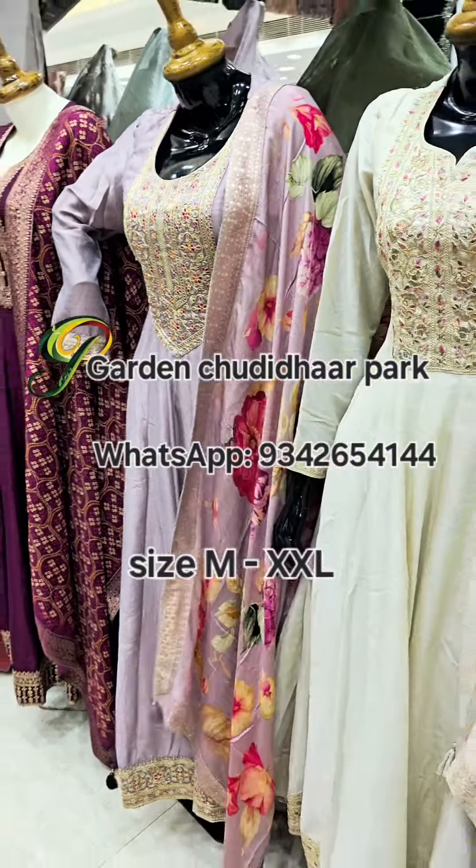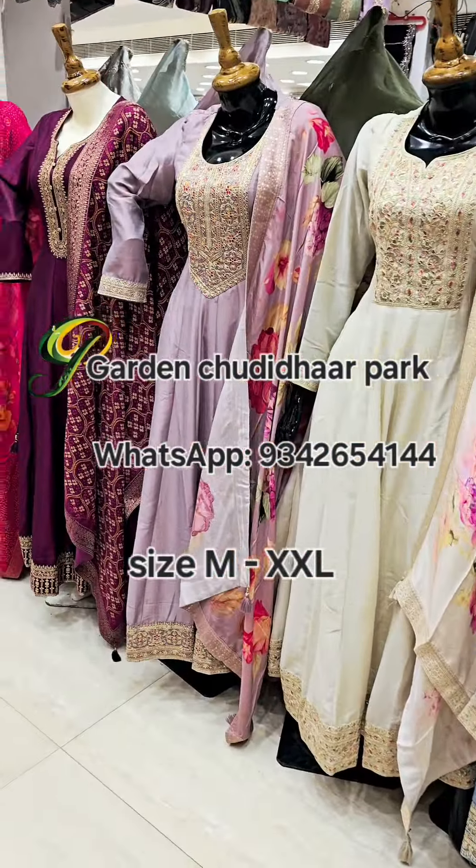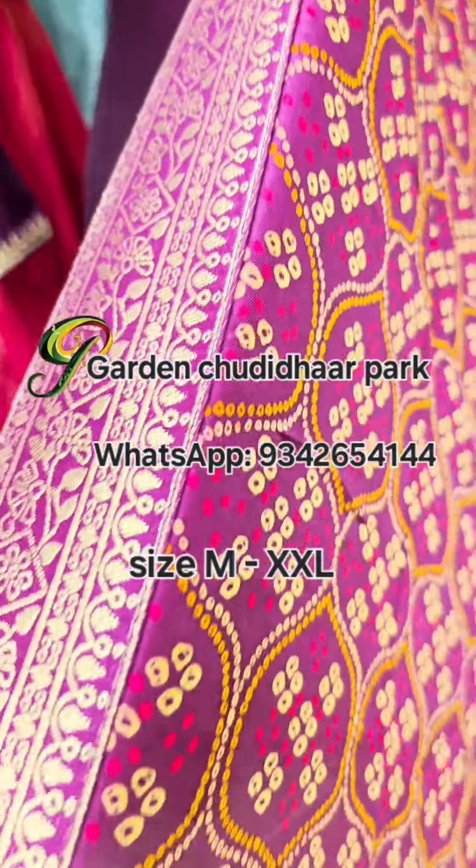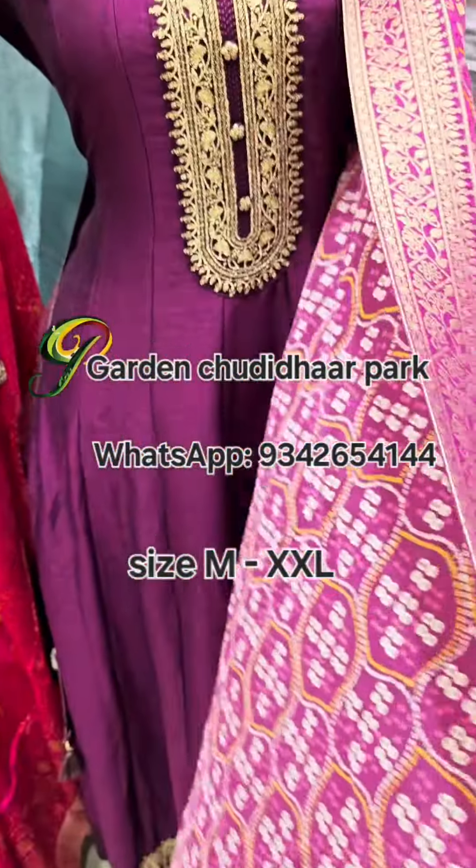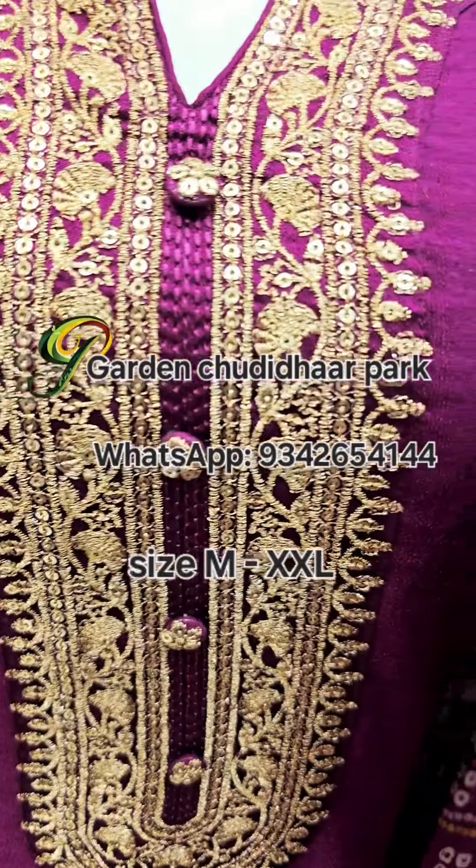Whichever collection you like, take a screenshot of the WhatsApp number on screen, send it, mention your size, and place your orders. Next, a plum color in a bandhini style.